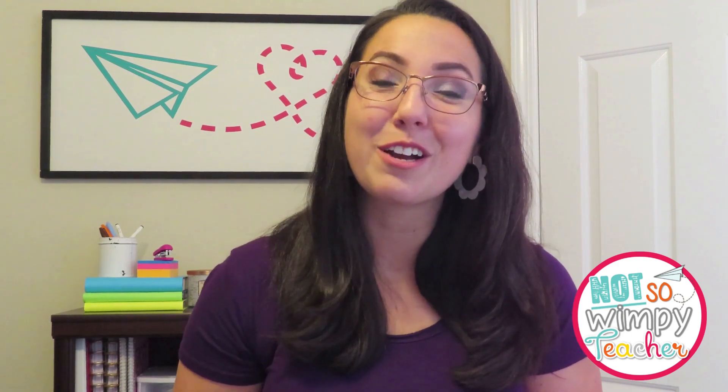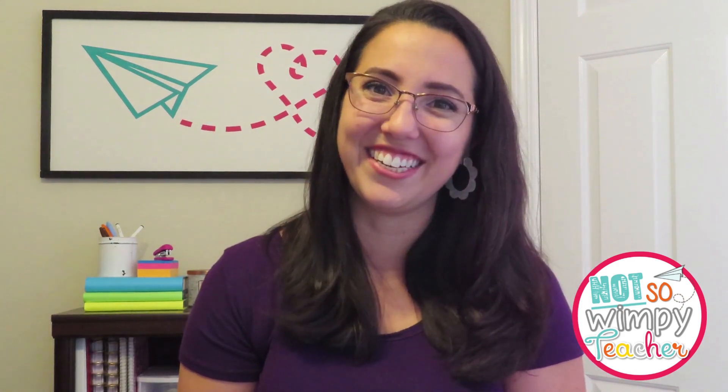Today I'm here to talk about ways you can make math workshop work within the bounds of your current math curriculum, as well as some tips and tricks for getting centers a part of that math workshop even when you're expected to use a math curriculum. Send that squeaky cart away — I have lots of ideas for you today!